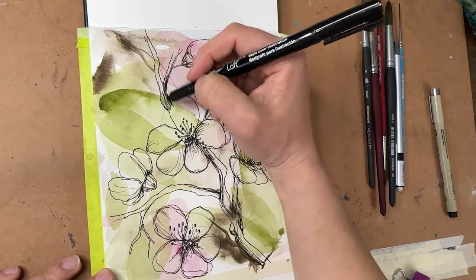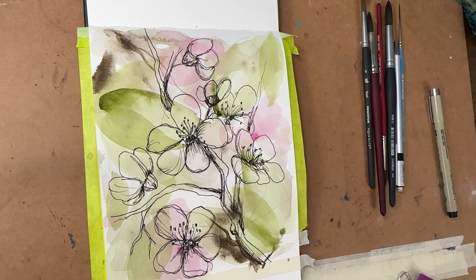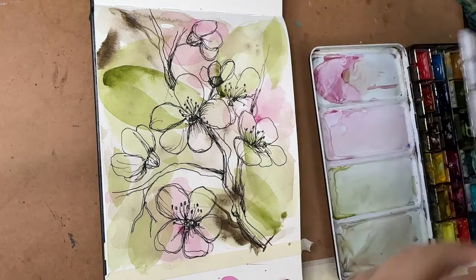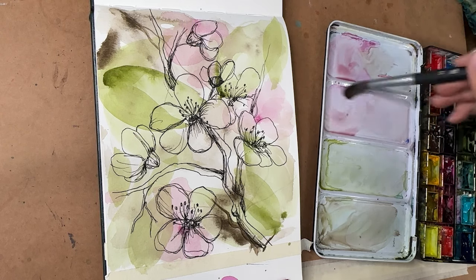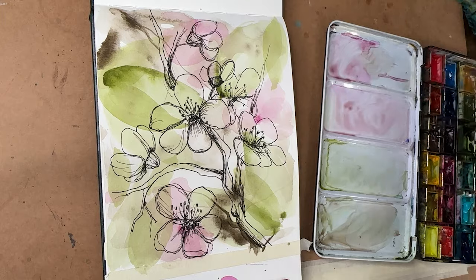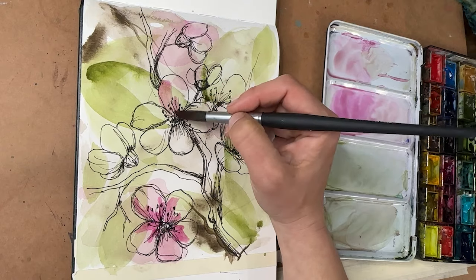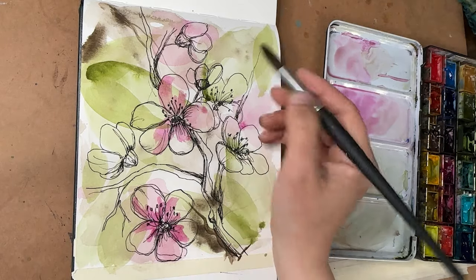We have our fun little cherry blossom sketch over top of our fun little background. What might be cool — you could leave it just like this, and in fact I'm going to take a picture of it just like this so I remember what it looks like. But now I am going to add some more paint to it — this might be disastrous, come experiment with me. Let's take some of that pink and fill in some spots inside the blossoms — not all of it. It's going to overlap with the green in the background, so it's not going to be pure pink, but I think I'm going to love it.